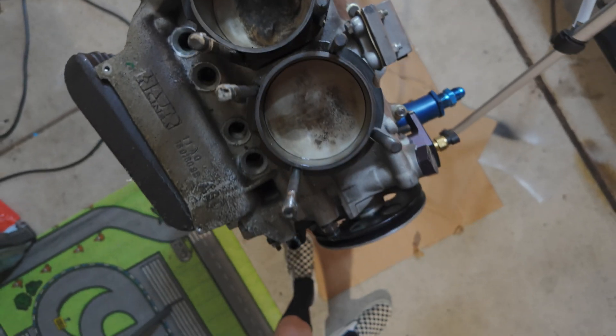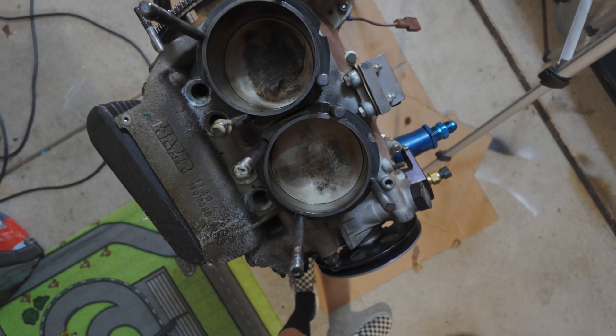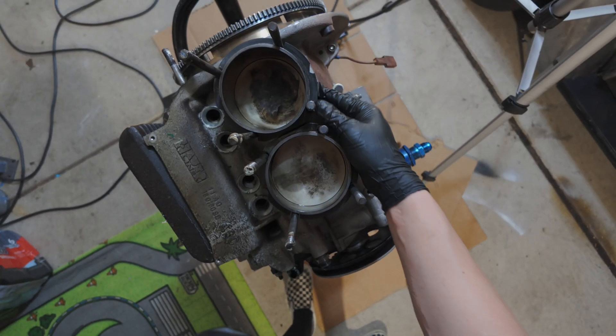Check it out guys, 94 bore. These Potter cylinders freaking look amazing.